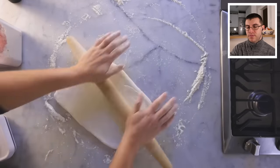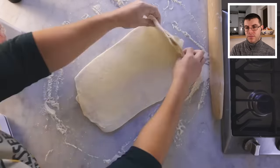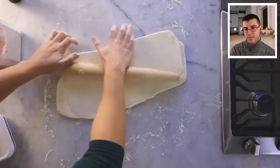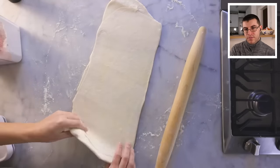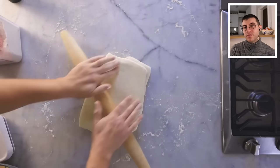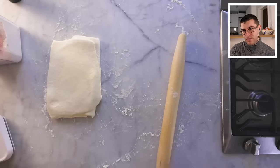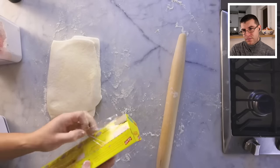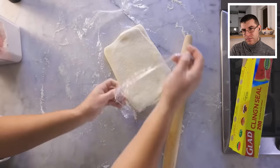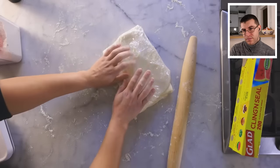After about the fourth fold, things get physically harder again — the gluten network is tensing up. It requires a little more elbow grease, but it's not that hard. After ten minutes of rolling, here is the sixth and final fold. Roll it slightly just to make the layers stick, then wrap it up. Let the butter chill in the fridge again and the gluten relax for at least another half hour. This much you could do days in advance.